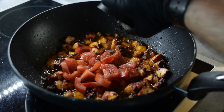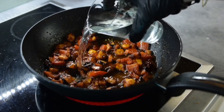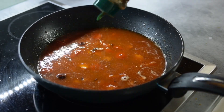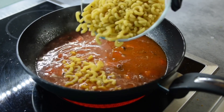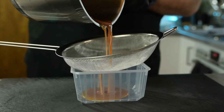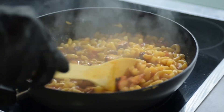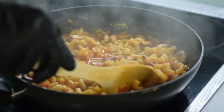Cook the tomatoes for 5 minutes or until softened, then add 3 and a half cups or 800 grams of water, half a teaspoon or 4 grams of cinnamon, and 250 grams of pasta. Here I'm using macaroni, but you can use any small shaped pasta you like. Cook the pasta until al dente, then add the other half of that octopus juice along with 1 tablespoon or 20 grams of olive oil. And this is how you make the most amazing octopus pasta.